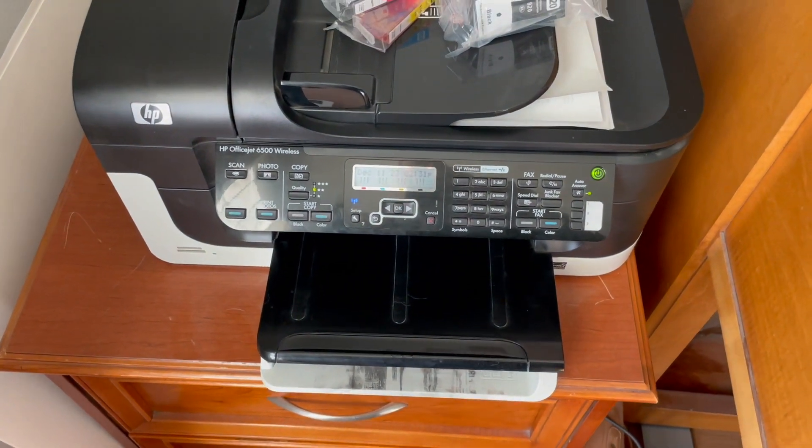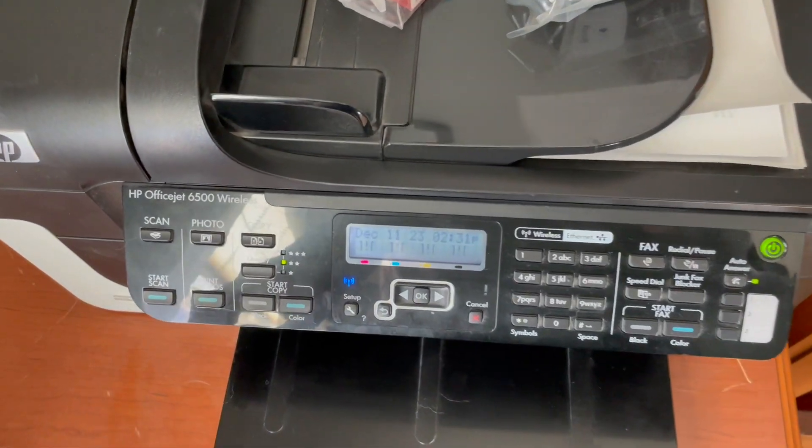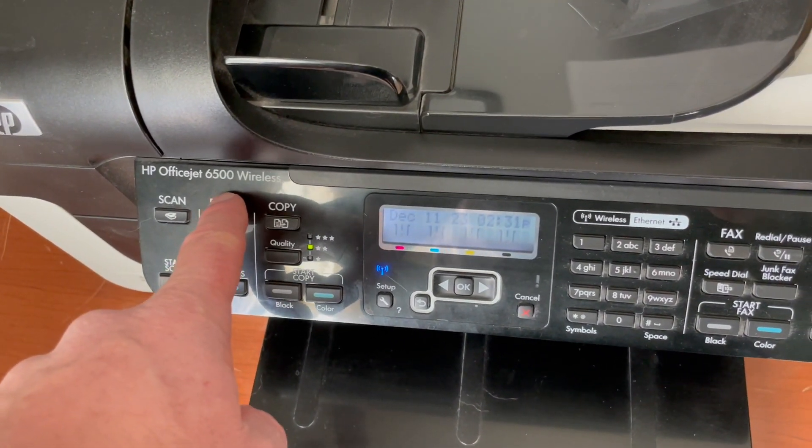Hey friends, on today's quick video I'm going to show you how to change the ink in this HP OfficeJet. This is an OfficeJet 6500 wireless.